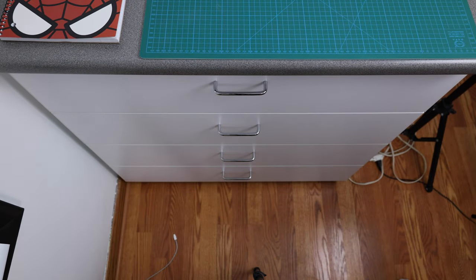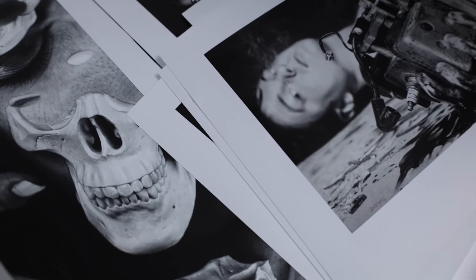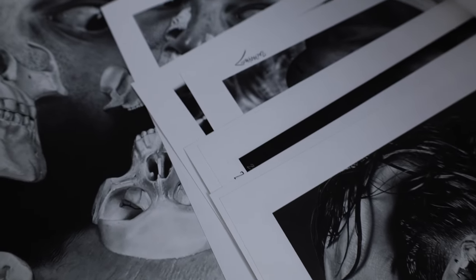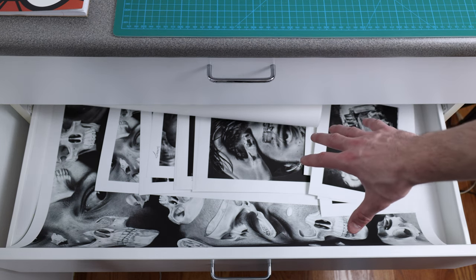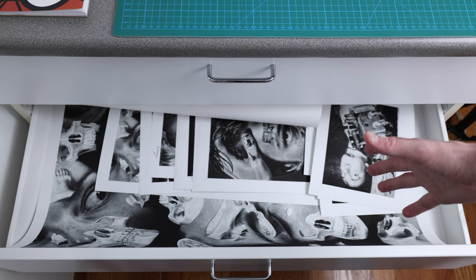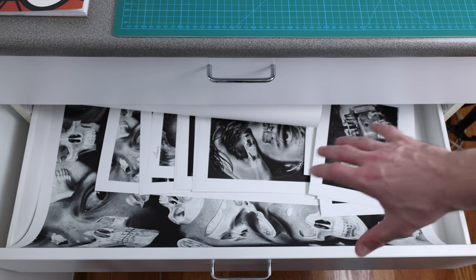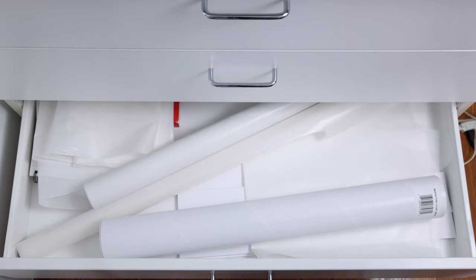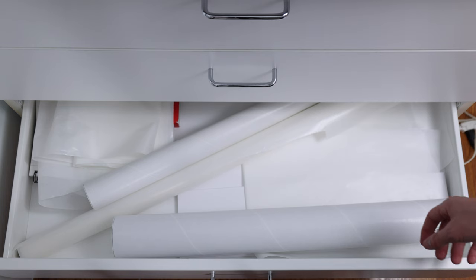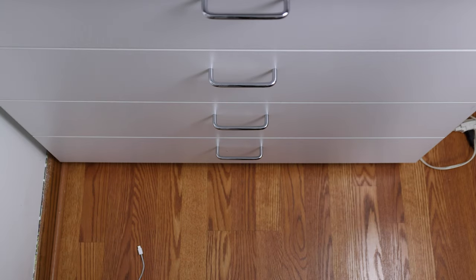Second drawer — prints. I put on my website that they're made to order, which is true, but I like to keep around one or two of each print in this drawer just to save trips. If your order ships really quickly, it was one of these; if it takes a week or two, I had to go get them printed. They're safe in here — the whole drawer is ventilated so there's no trapped moisture. Third drawer is probably the most boring: more packaging stuff, mailing tubes — thicker ones for bigger prints, skinnier ones for smaller ones — and a lot of museum archival paper.